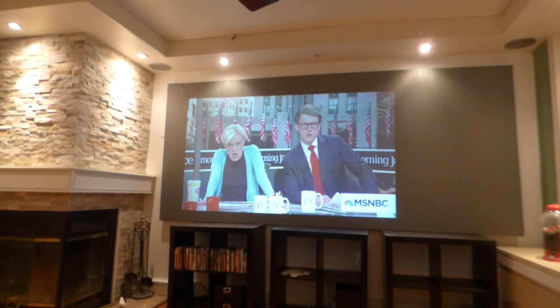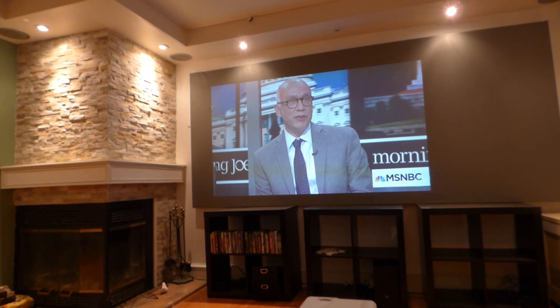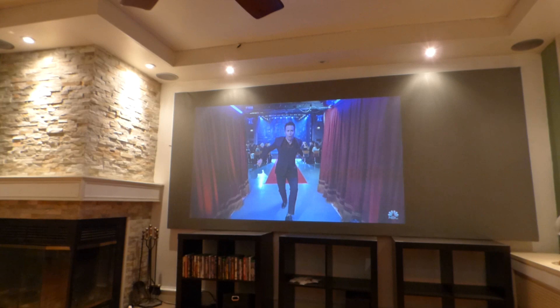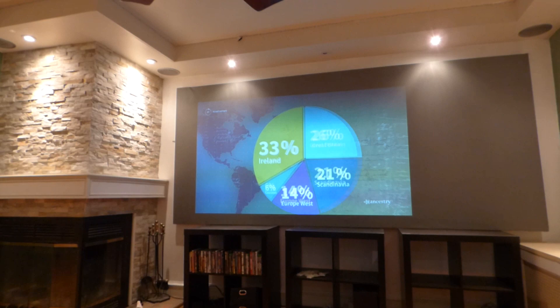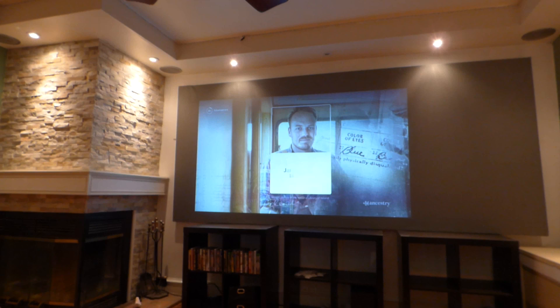Now you can see all my lights are on in my environment and my screen looks absolutely incredible. This is how much light that's hitting the screen.